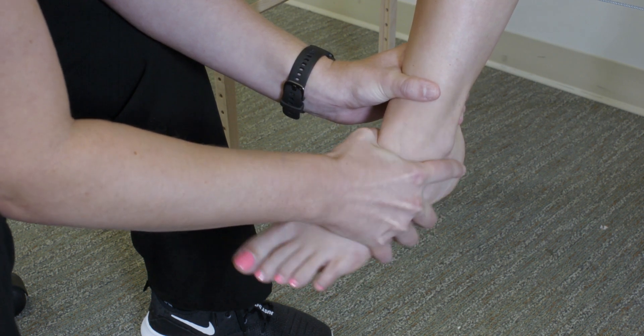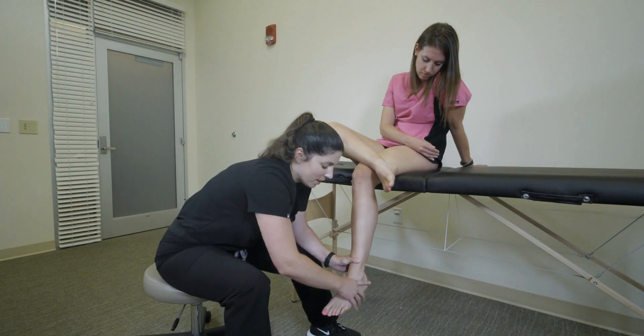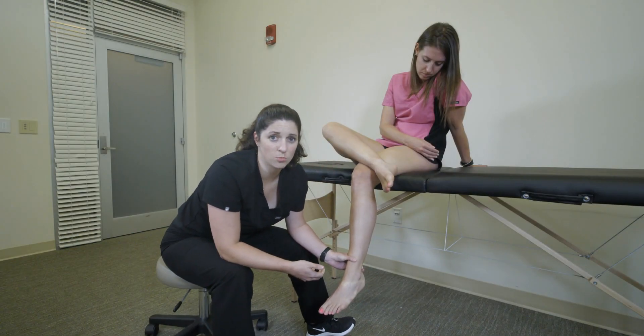From here, what I'm going to do is invert, evaluating for any laxity in that distribution, and of course compare to the contralateral side.